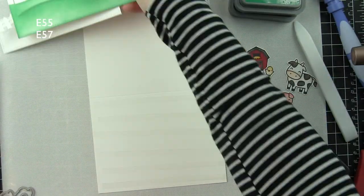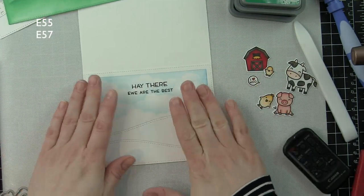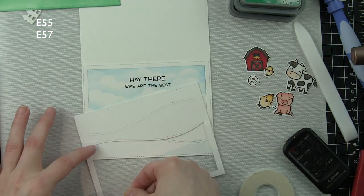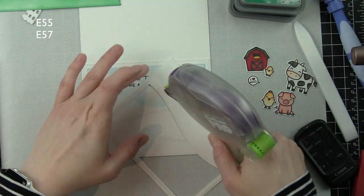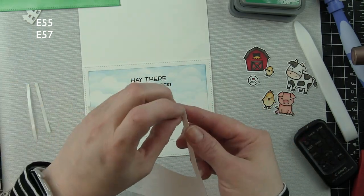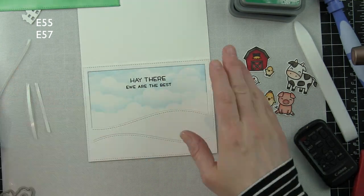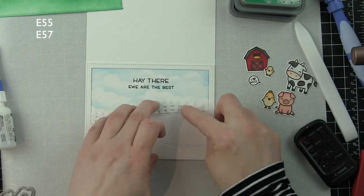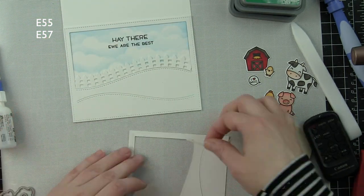I'm going to put some nice strong adhesive on the front of a side-fold card base. Layer one of the stitched hillside borders goes down first, then place the background in as an inlay. I'll take 1/8 inch score tape around the top and sides, some adhesive along the bottom, adhere the next white layer, then finish with the inked layer. Before adding that last layer I'm looking at the fence and it just completely disappears into the background.